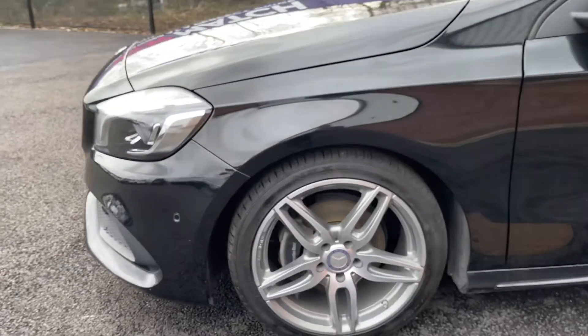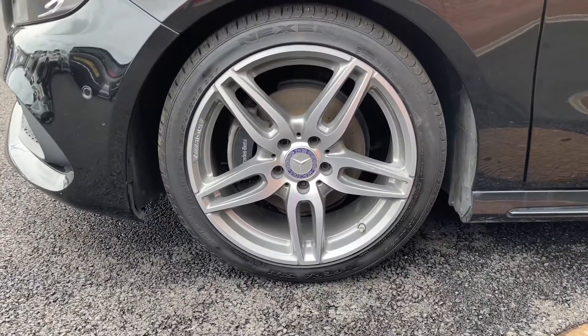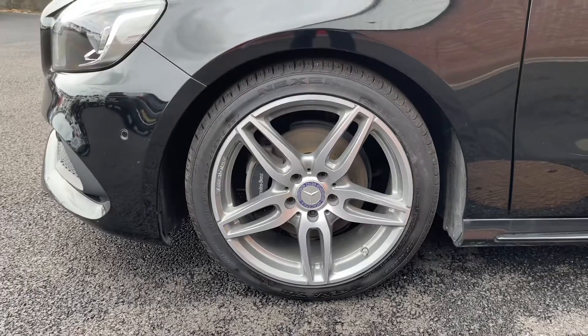Coming down the side of the vehicle, it's fitted with 18-inch AMG Line alloys, with Mercedes-Benz written on the caliper behind.